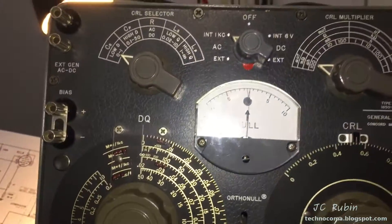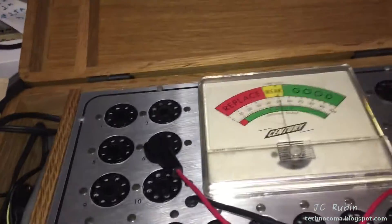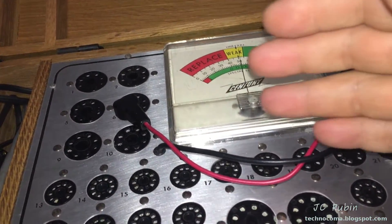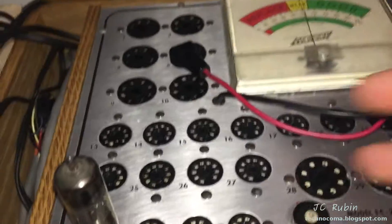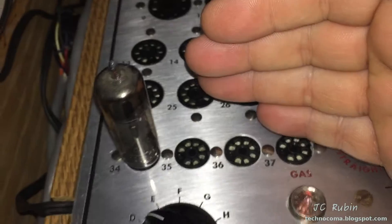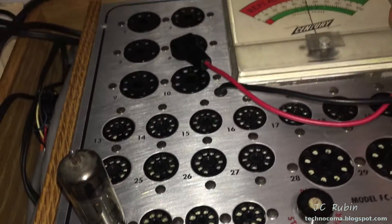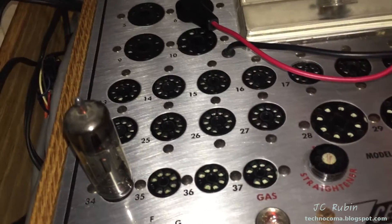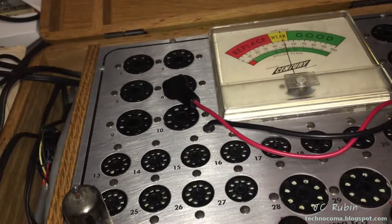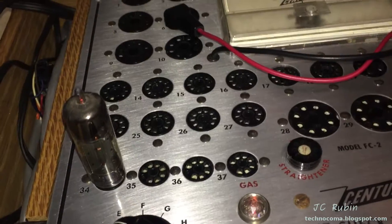We start off right off the bat, while the desk is still reasonably clean, with our tube testing. Our first candidate is a 6X4, and unfortunately when we plug it in, the gas and short lights are immediately going off — the tube is no good. It's not terrible, we'll just get another 6X4, but this is the first time I've ever seen a 6X4 fail in testing from a Heathkit.